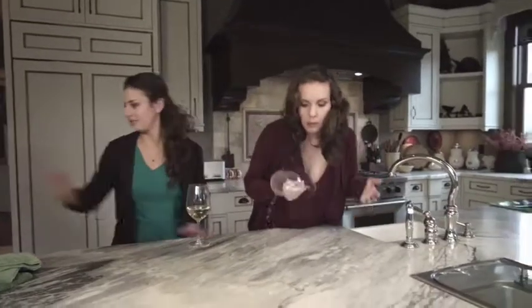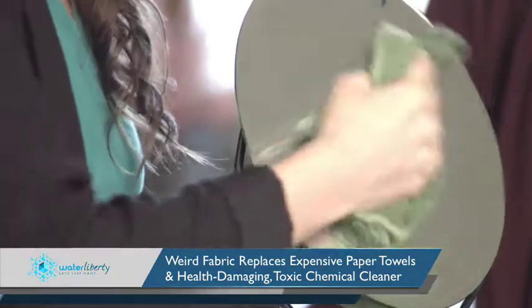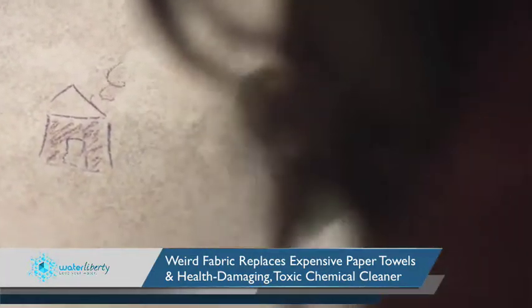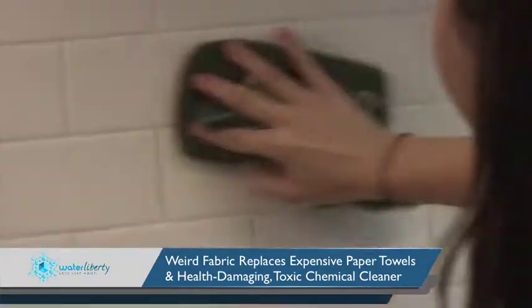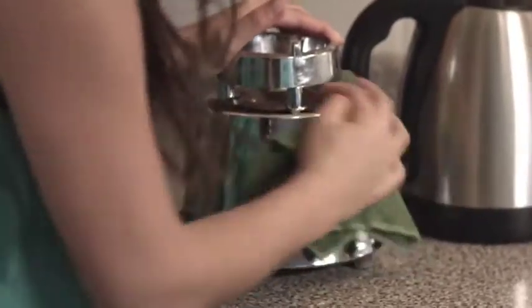The Nano Towel is a revolutionary new piece of fabric technology that cleans using only water. It replaces household cleaners and expensive paper towels. The Nano Towel is incredibly versatile and will clean almost any surface using just water. It's actually been tested and proven to clean better than chemical cleaners and paper towel.